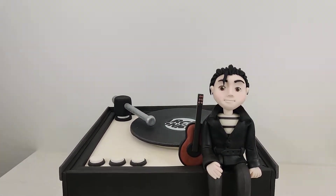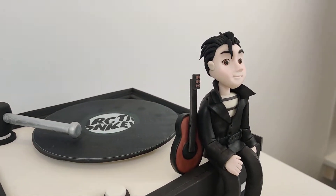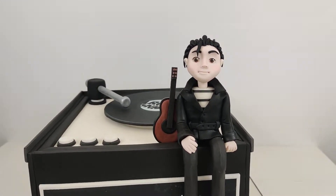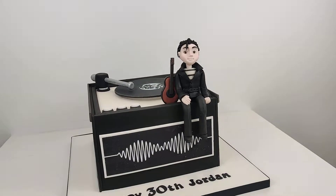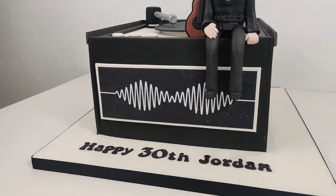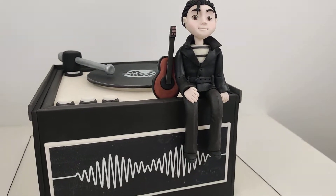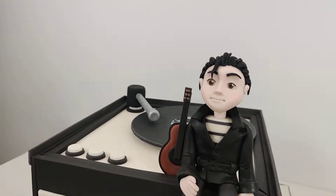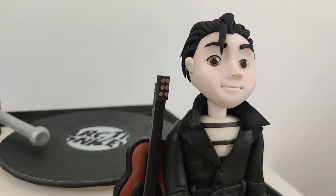The little guy figure took forever - they do, to get all the proportions right. You know, even though it's a caricature of somebody and the head is obviously a lot bigger than it would be on a normal person and everything's slightly off, you still have to try and get things similar sizes. His face is quite detailed as well.